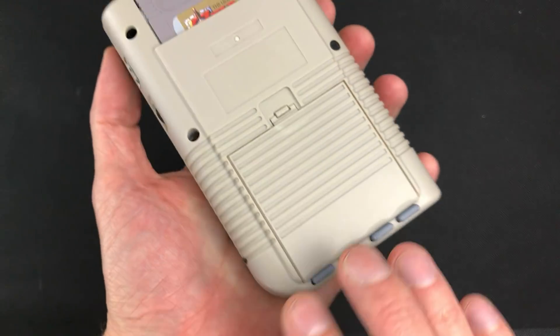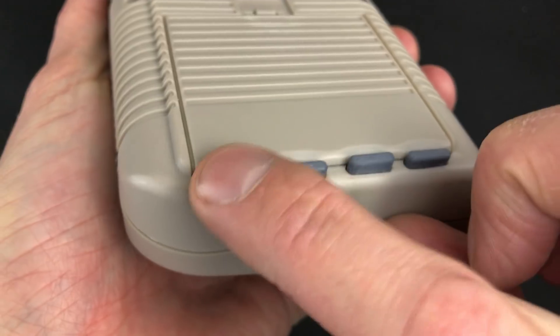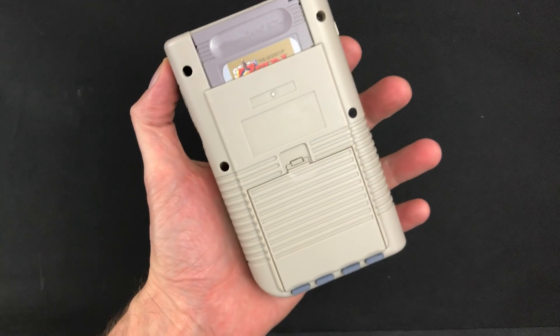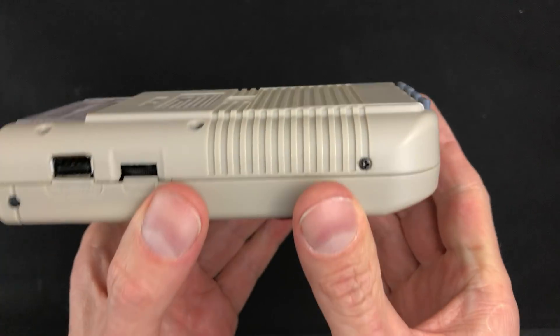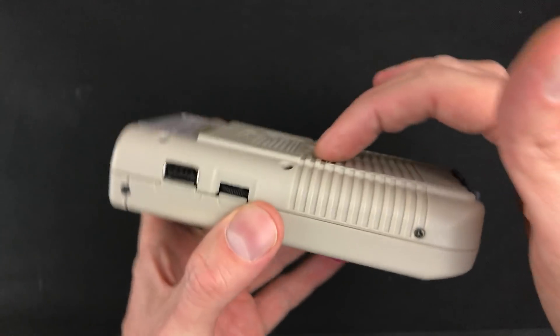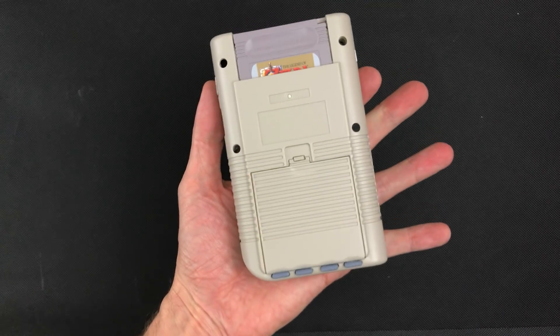These are the shoulder buttons. They're 3D printed with soft tac switches underneath, so they have a nice button press. I wanted to keep the back looking like the Game Boy and keep the feel right. I also wanted to be able to sit it flat on the table. I tried different buttons, but it didn't feel right to sit on the table on the buttons — kind of rocking and stuff. This sits nice and flat. Looks right. I like it.